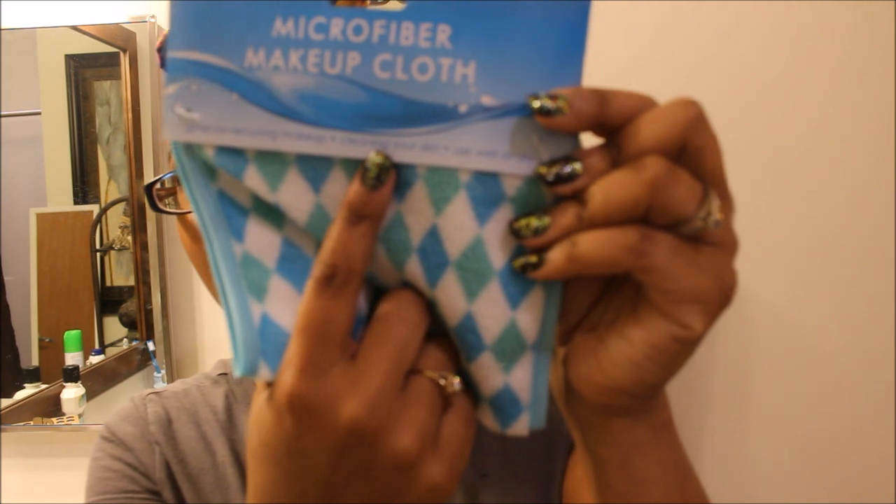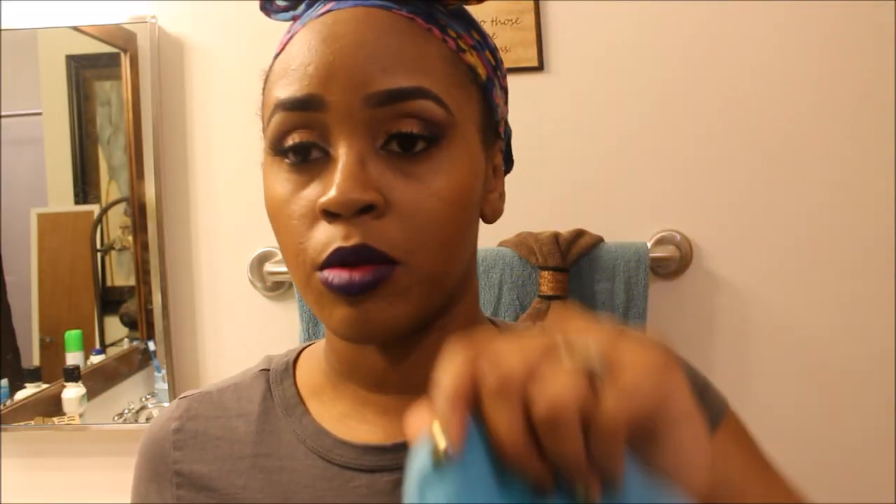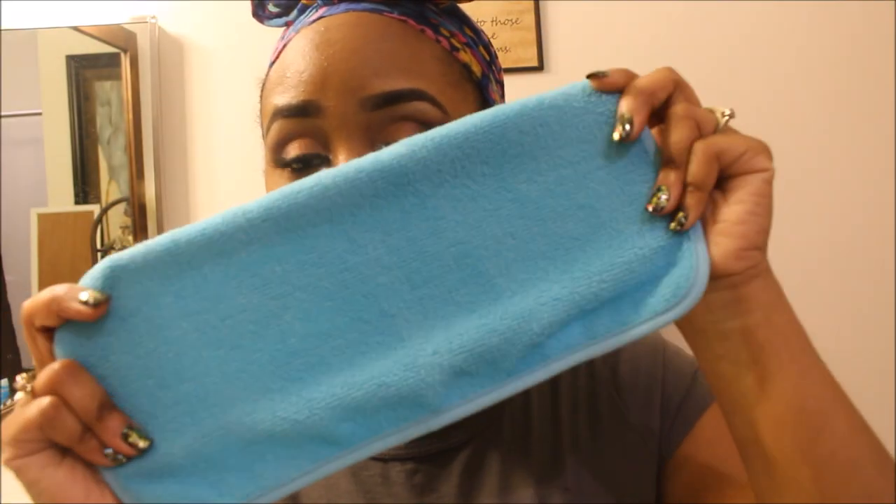It says it's great for removing makeup and cleaning your skin, and you can use it wet or dry. You guys can see I have a full face of makeup on. It actually comes with two of them — I didn't know that. We're going to see if anything comes off just using it dry.